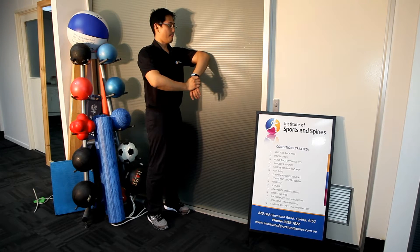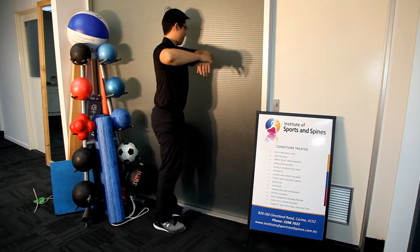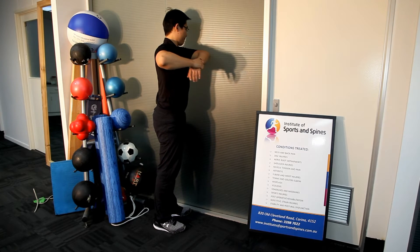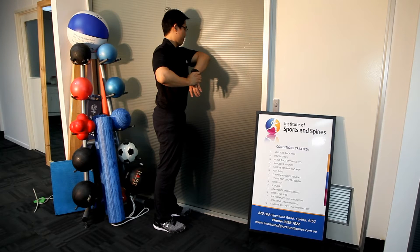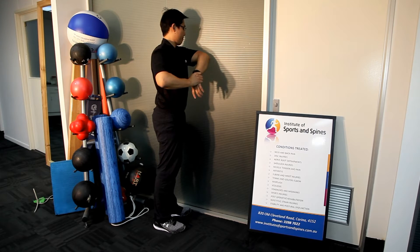As your mobility improves, you can rotate the body towards the wall further, which makes the elbow come across the body slightly further. You repeat the same mechanism — the stretch is a holding stretch where you hold the arm in the stretch position for about 10 seconds.